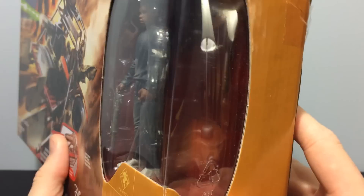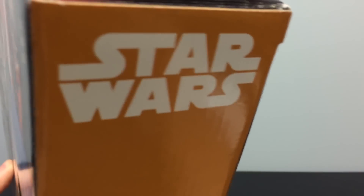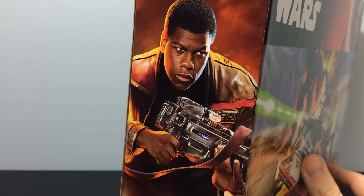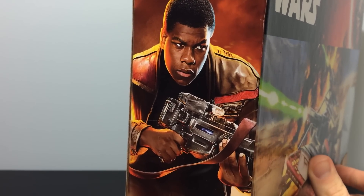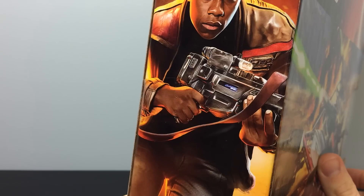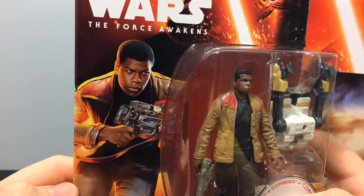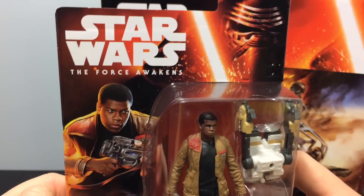Hasbro, Disney. On the side here it's nothing but a Star Wars logo and a side window to look through. On the left side is a really cool, high quality artist rendition of Finn — it looks just like John Boyega with Poe's jacket and his gun. It fades into smoke with the Disney logo on the bottom. It is the exact same image as the one on the basic series card.